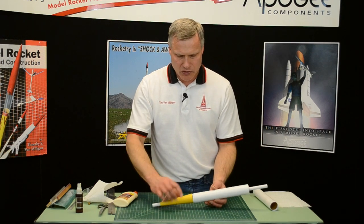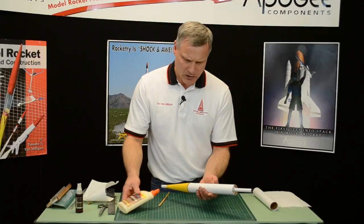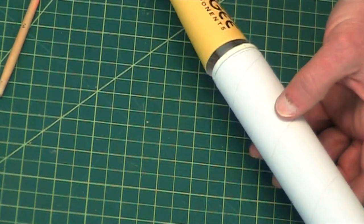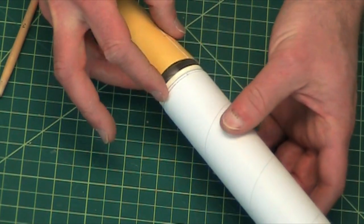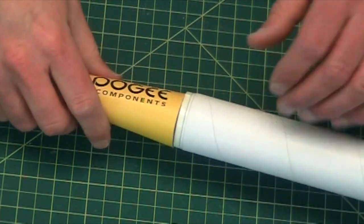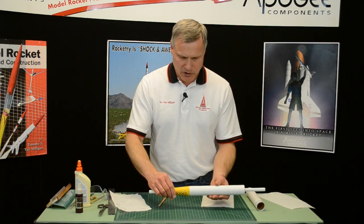Make sure that there's no shock cord showing there. Now we can put a little bit of glue on that shoulder. Smear it around — you can see I'm pulling off a lot of the glue, I only want a thin film on it. Try to get both rings but not any on the tube. Then just slide this forward, get it over those rings and that shoulder and right onto the tube. If any glue oozes out, wipe that off real quick because we don't want anything on the outside.